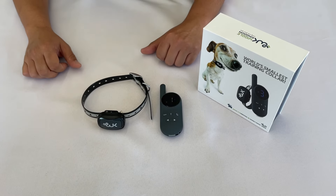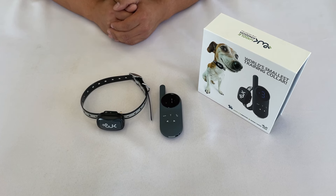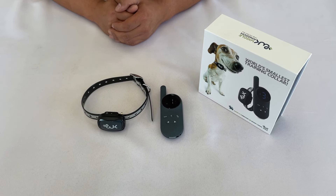Regularly check your dog to make sure that the collar is not too loose or too tight. Thank you for watching, and please feel free to contact us if you have any questions.